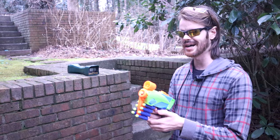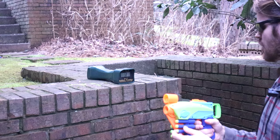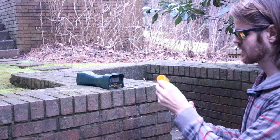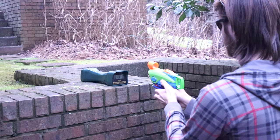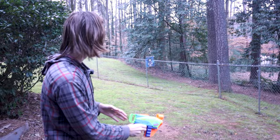Out here with the Nerf Elite Junior Flyer on the chronograph. This should be more consistent than its Smart AR equivalents as it's a single-shot blaster. Let's prime and load — 34... 27 (that one floated up, error to be expected)... 36... 43. Pretty similar; I'd say this is mid-to-high 30s on average.